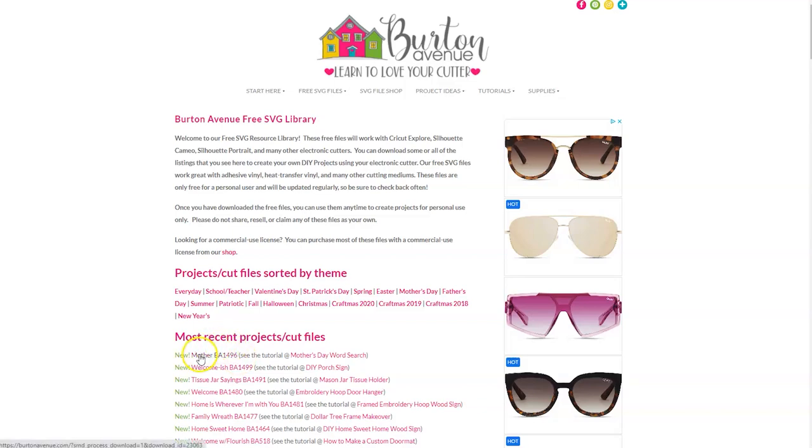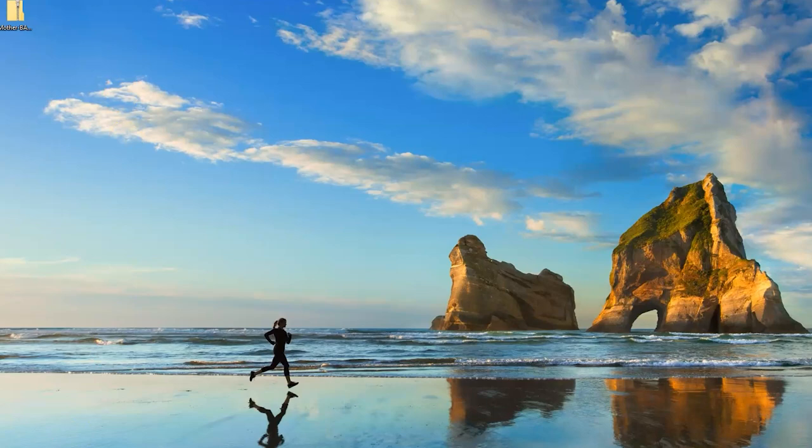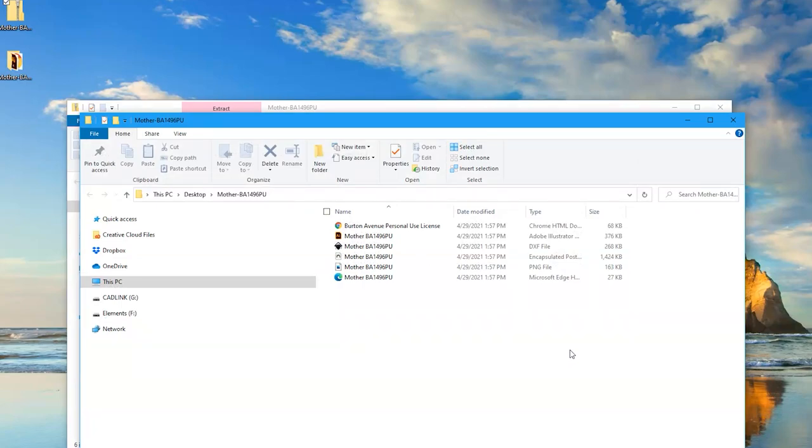Once you've found the file, go ahead and click on that link and the file will be downloaded onto your computer. When you download these files online, they come in a zipped folder and you'll need to unzip or extract them before you can use them in Cricut Design Space. To do this, go to the location where downloaded files are saved, look for that zipped folder, and double click on it. A new window will open where you should see the option to extract or unzip. Click on that, and another window will show you where the unzipped files will be saved — remember this location. Click extract and those files are now ready to use in Design Space.